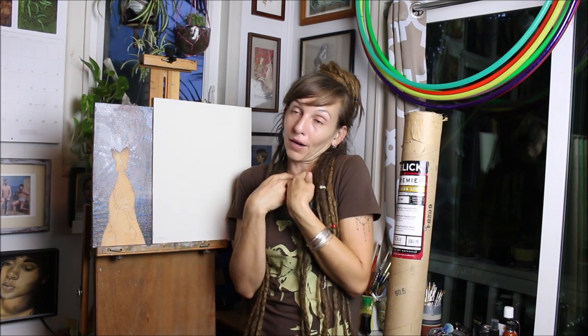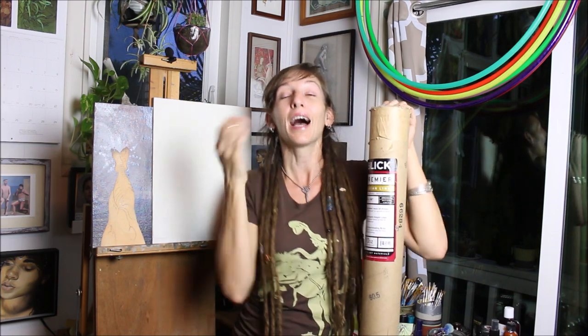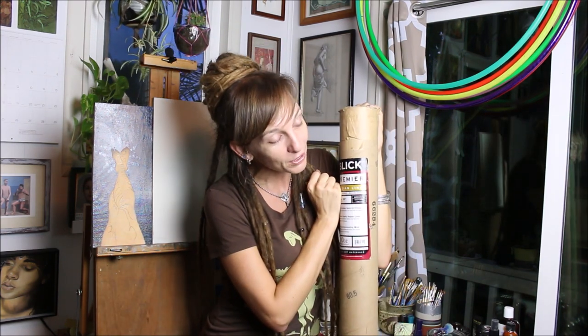I hope you learned something today. This is a very specific process for me and my artwork — who knows what you like to do, give this a whirl, try it out. You can do other kinds of things on the wood too. And if you're thinking about ordering some linen or any paints or anything, I'm a Dick Blick affiliate, so if you use my link down below for any art purchase it helps to support this channel — I would super duper appreciate that.